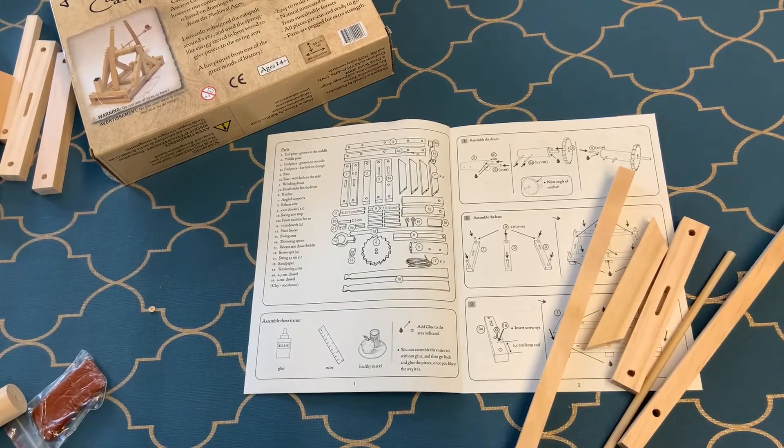The instructions are really clear — everything step by step in diagrams. It even advises you to have a healthy snack while you're waiting for the glue to dry.